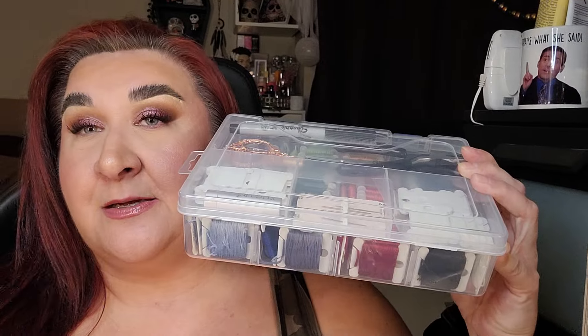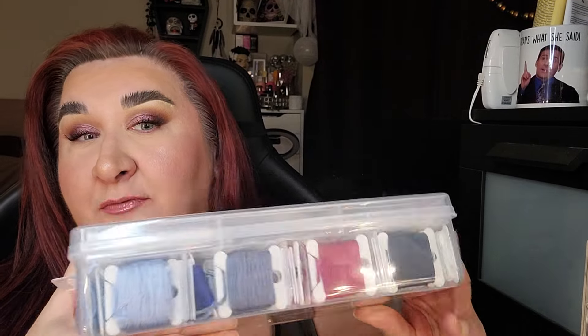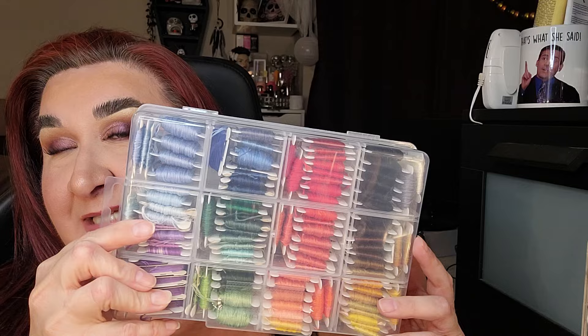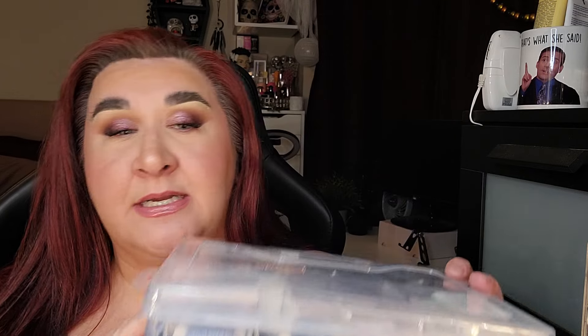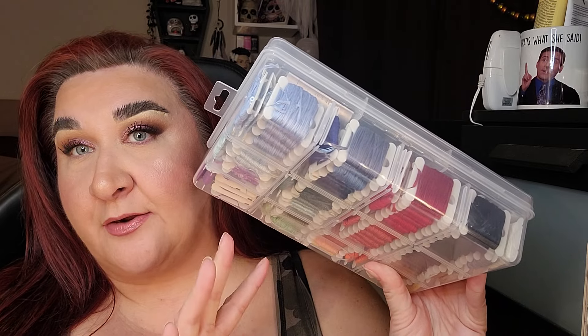The first thing I want to share is my little kits. I have these cross stitch kits that house all of my different skeins. Most of what is in this container — which was retrieved from the dollar store — I got at a garage sale for three dollars. That was amazing.